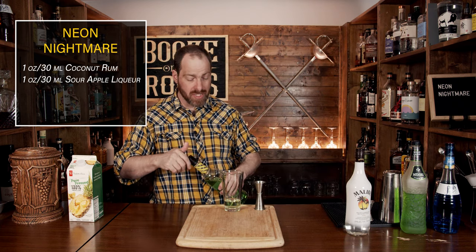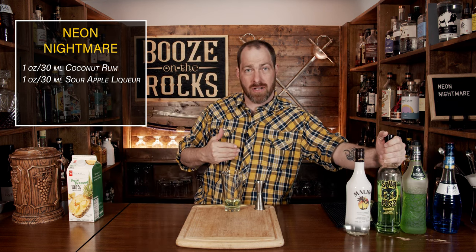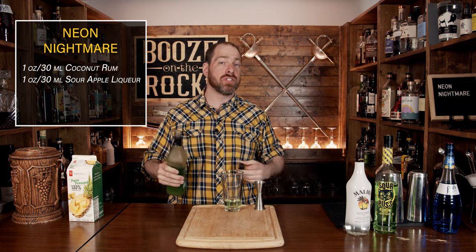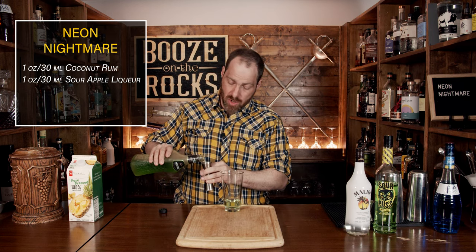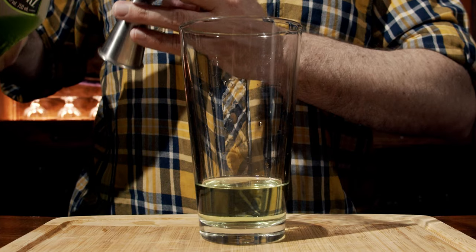Now one of the good things about this cocktail is it is really simple and easy to put together. I know that I said this is a build-in-the-glass cocktail, but I'm doing my steps wrong because you could do this directly over ice if you wanted. However, I've decided to do it a different way today, mostly because I forgot it was build in the glass.